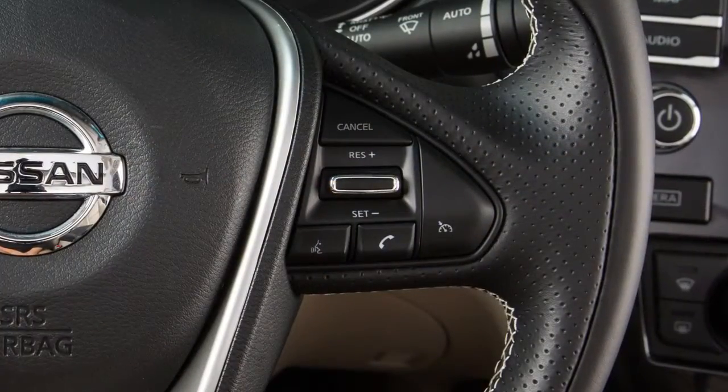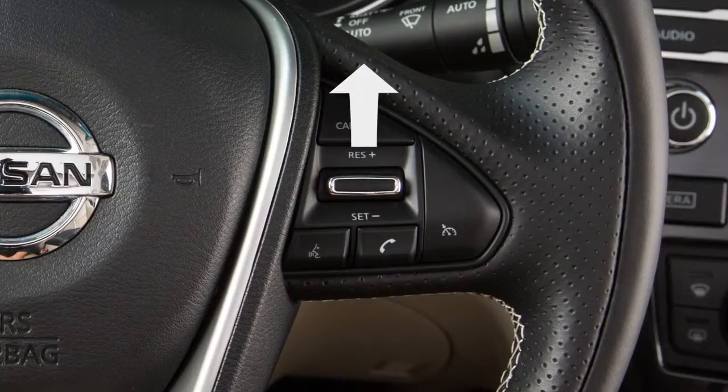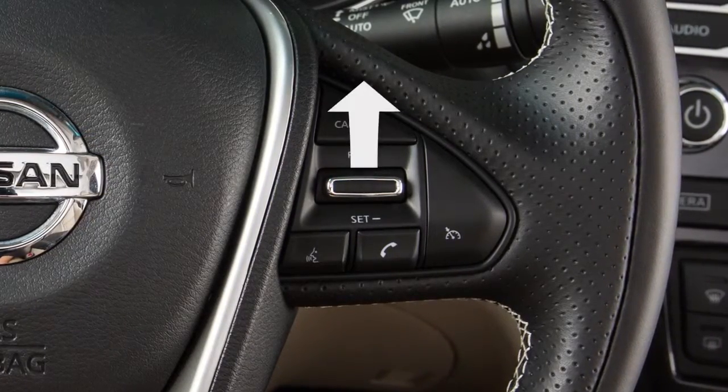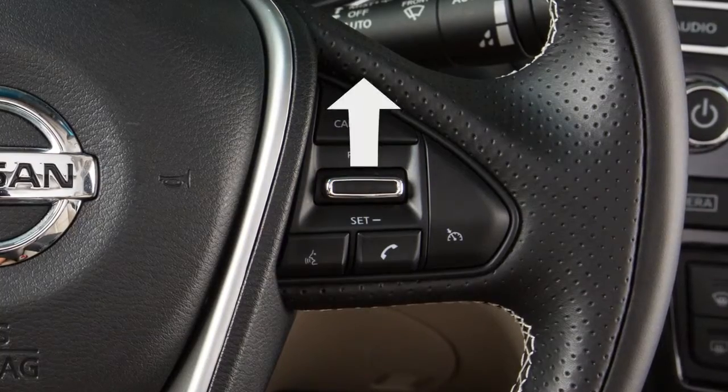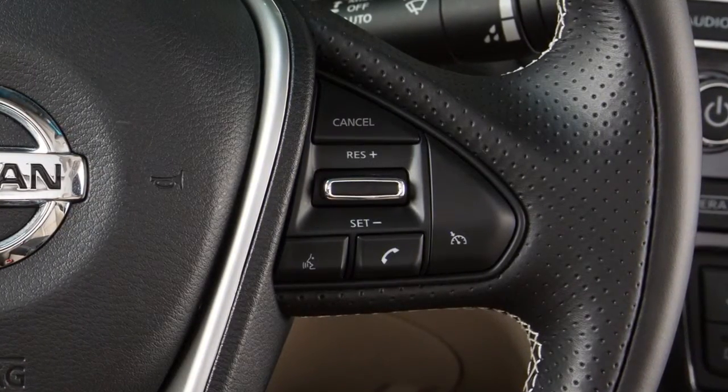To change to a faster cruising speed, push up and hold the resume plus switch, then release at your desired cruising speed. If you push and quickly release the switch, each push will increase your set speed by about 1.6 km per hour.